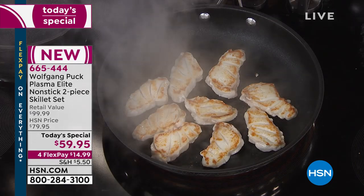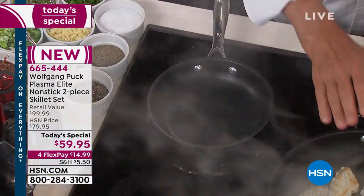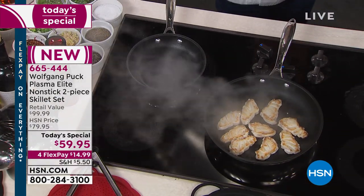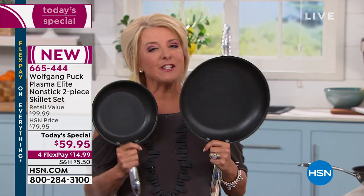Why the 8 and 11-inch? If you want to just make an omelet, an egg, or a little crepe, you use the small one. If you have two, three, or four people, you use the bigger one. Also, these are the two most used and abused pans in your kitchen, so chances are by now you need a new set.